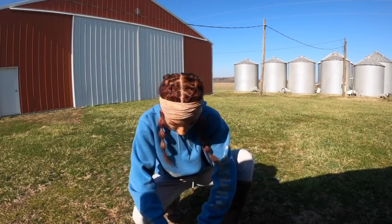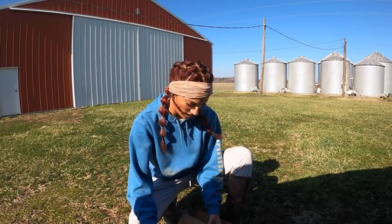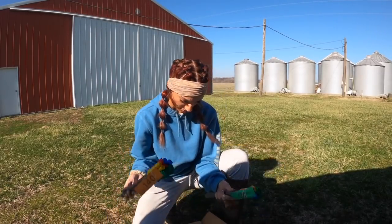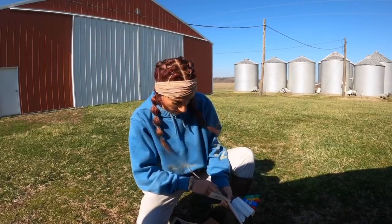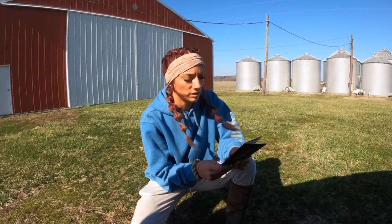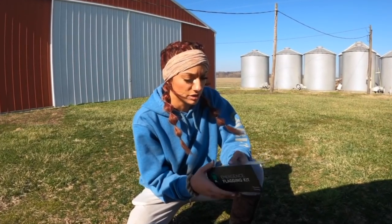Let me open it up here. I saw a lot of people talking about this and I decided to try it, because why not. It comes with flags and a pen. The emergence flagging kit contains all the tools you need to identify your plants' emergence day, allowing you to compare all season long right up to yield differences at harvest.